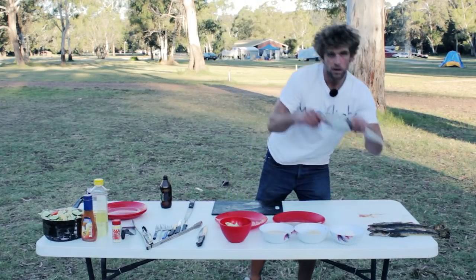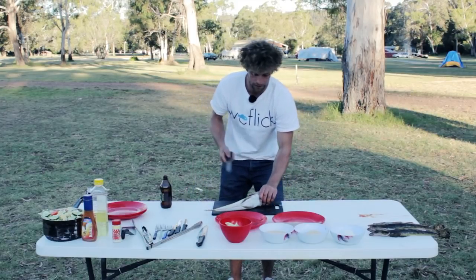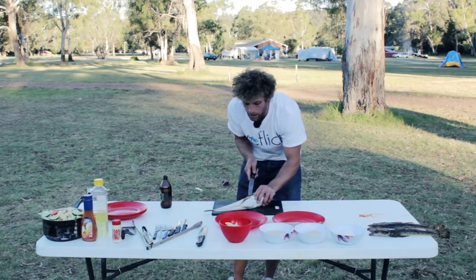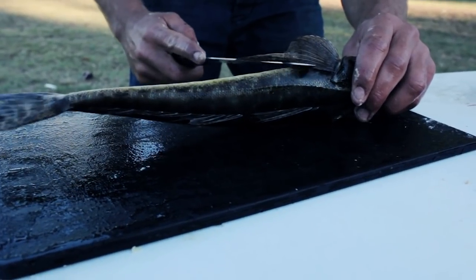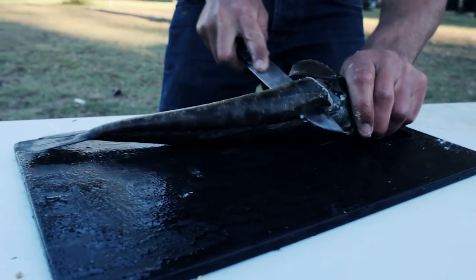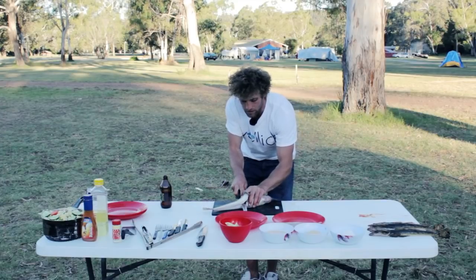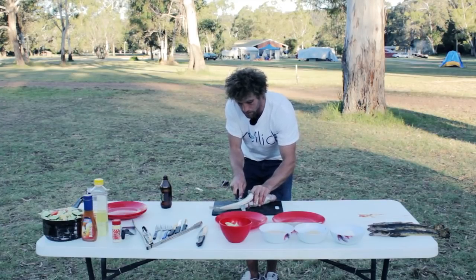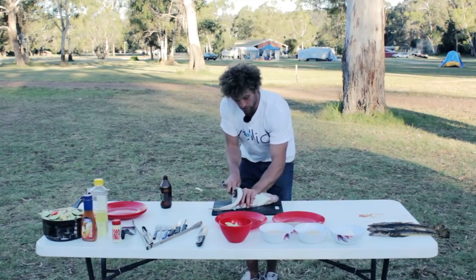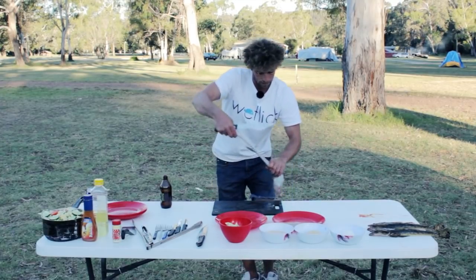So starting, grab your flathead. We're going to fillet them and crumb them today. You whack your knife behind the fins like so, cut down to the bone, and then run your blade along that backbone. Try and keep your blade as flat as you can to minimize any wastage of meat. Unfortunately I haven't got a proper filleting knife today so I might be a bit of a butcher, but we'll see how we go.